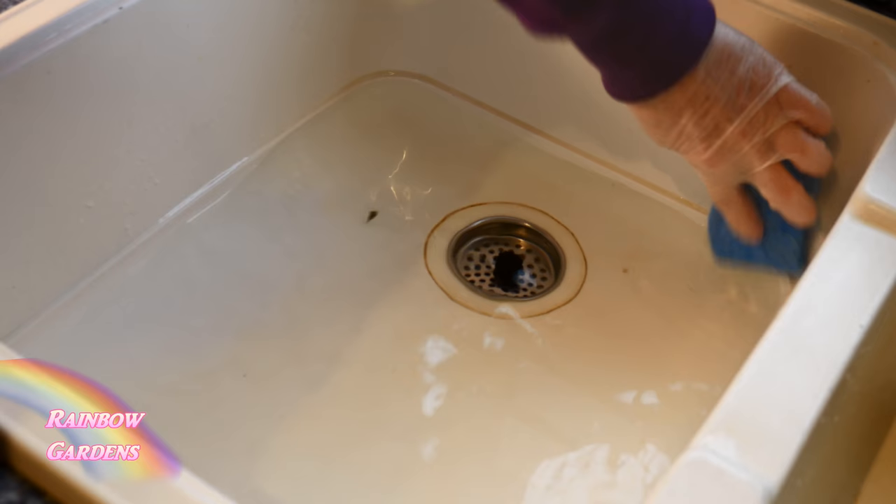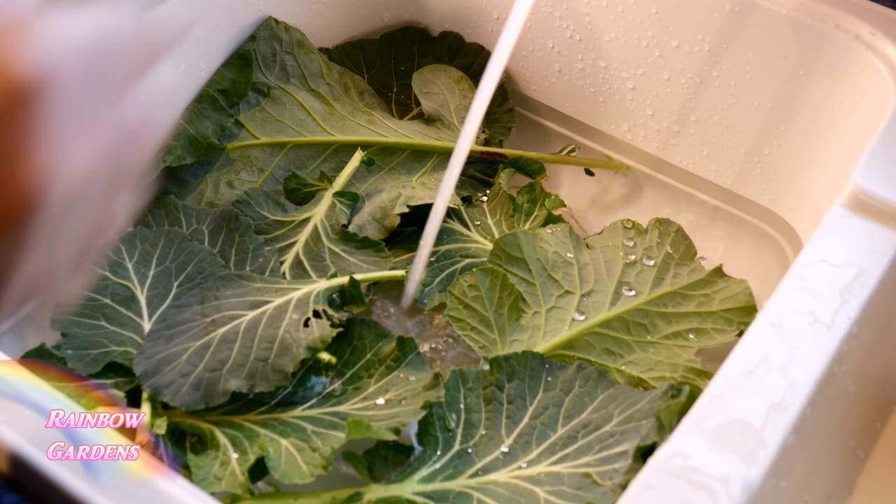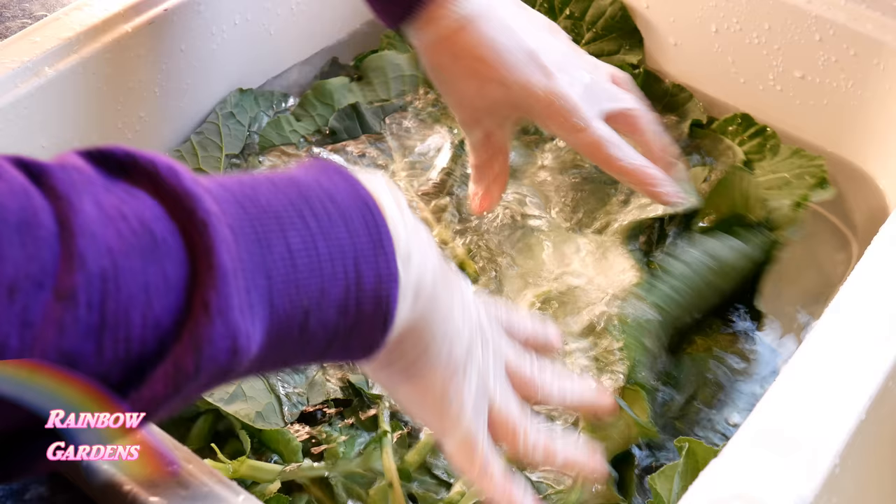They're very cold hardy in the winter. I'll show you how I like to cook them. I'm going to clean the sink real well using a little bit of bleach, make sure my sink is nice and clean, and with some cool water we'll go ahead and wash up the collard greens, making sure to remove anything that might be on there and submerge them.